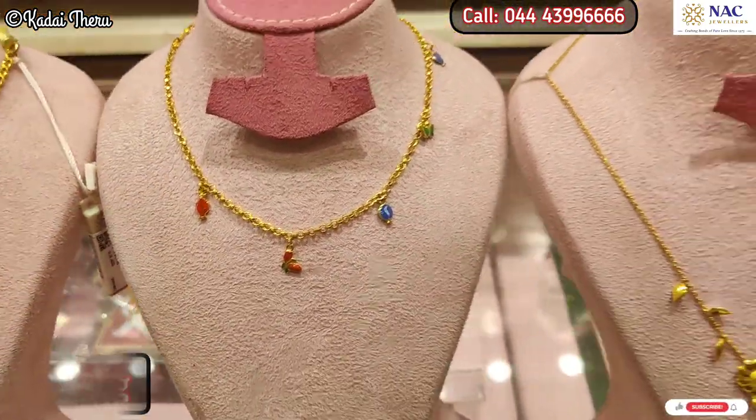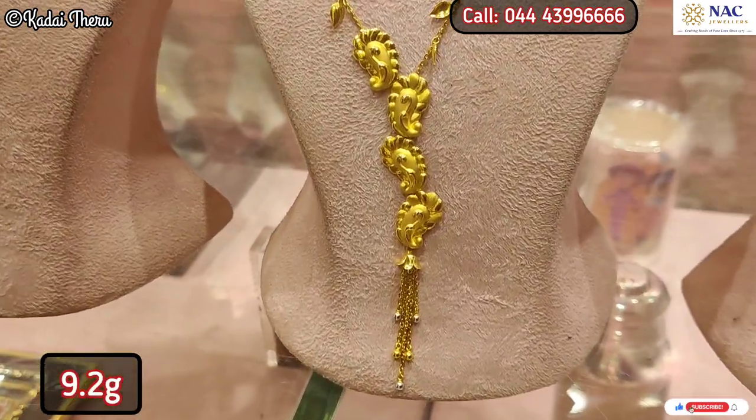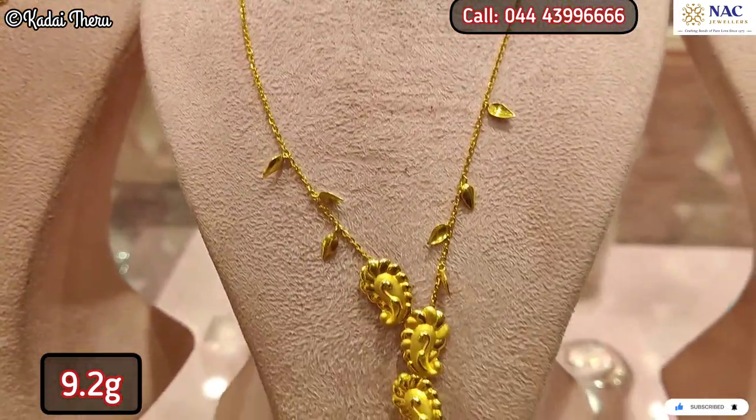You can use blue, green, and enamel colors — meaning you can use a chain with a pendant or a simple necklace. This one is 9.2 grams, and you can pair it with a back chain.